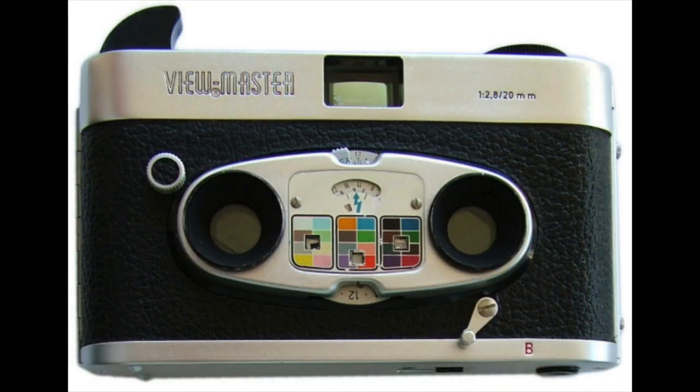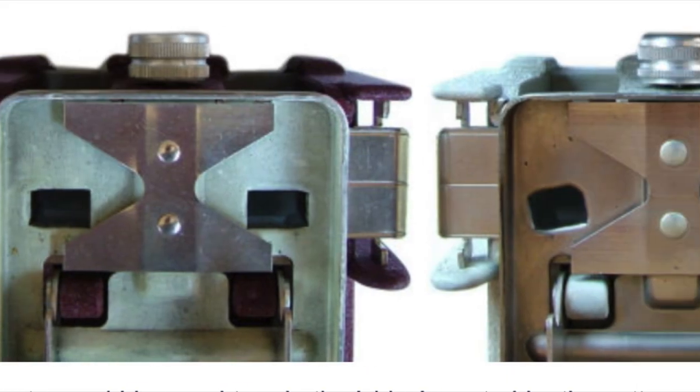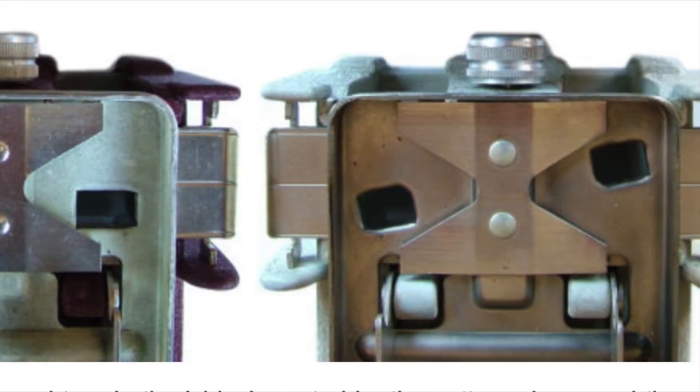There are actually two versions of these film cutters. This one was for the standard personal camera. Another was made for the Mark II camera, mainly released in Europe, which took its pictures in diagonal rows of stereo pairs — so the cutting head was aligned differently to account for that.